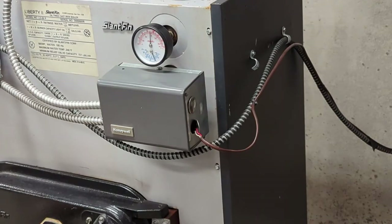Hi folks, thank you for watching my channel. Today I got up and I had no heat in my house. I'm going to show you a common problem with these aquastats — first let's check it out and see what's going on.